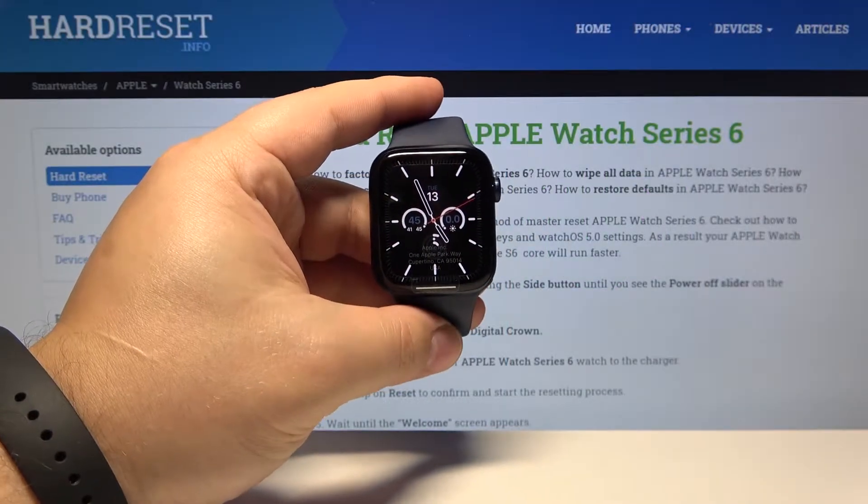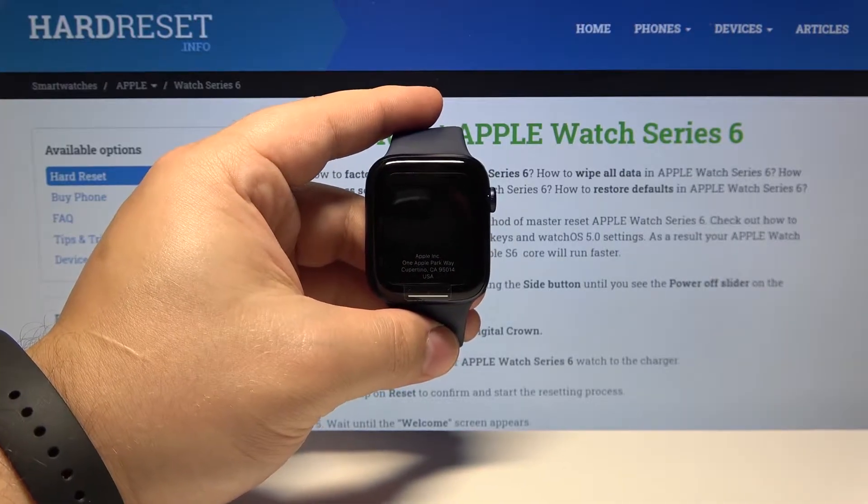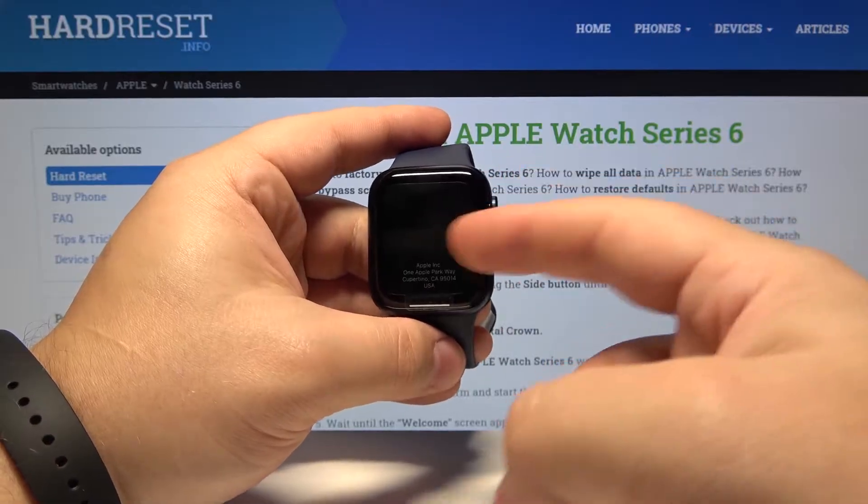Welcome! In this video I have an Apple Watch Series 6 and I'm going to show you how to change the watch face on this device. First, let's wake up the screen on our watch. To do it, press any of the buttons or tap on the screen.